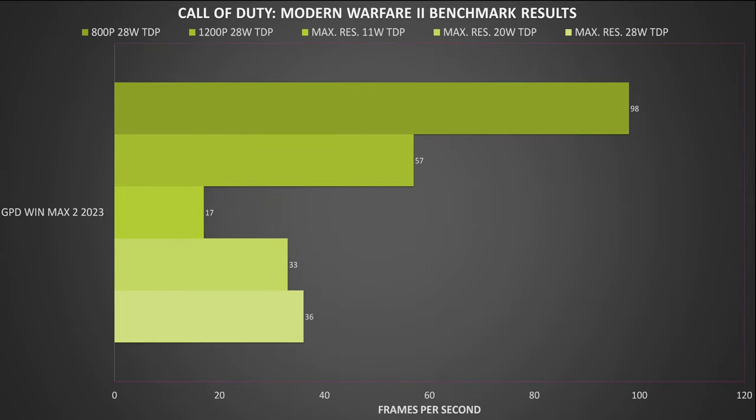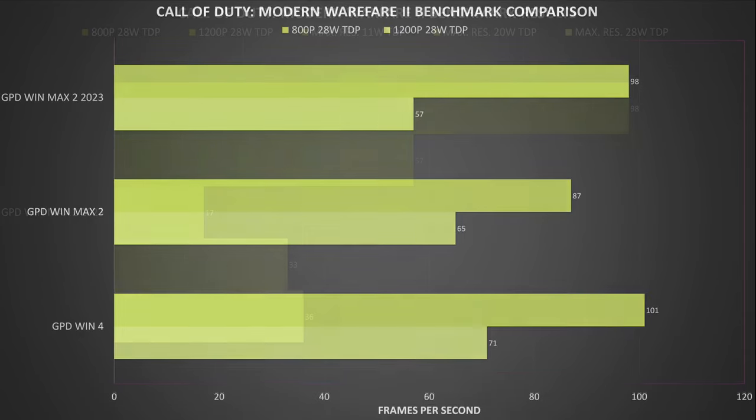Next, we have Call of Duty Modern Warfare 2. We get fairly low frame rates of 36, 33, and 17 when running on minimal graphics settings at 2560x1600. At 1200p and 800p, we get 57 and 98 frames per second. The 1200p and 800p scores are actually lower than the previous generation — we did run it a few times to check, but we think we can blame this on drivers or a game update since we did the original benchmarks.